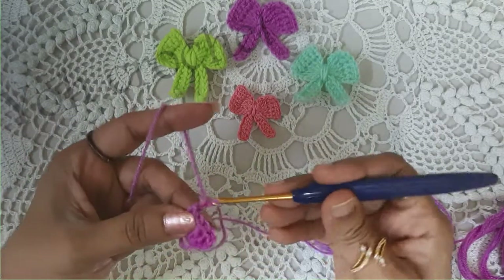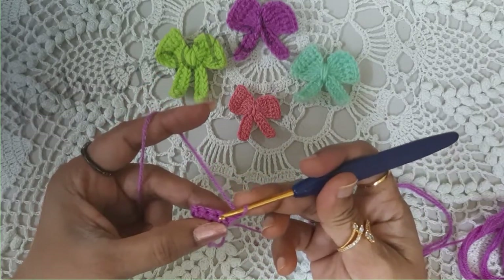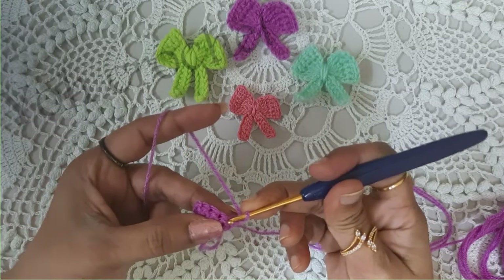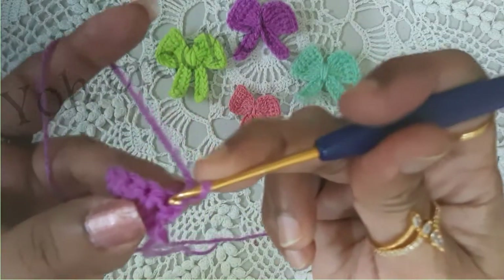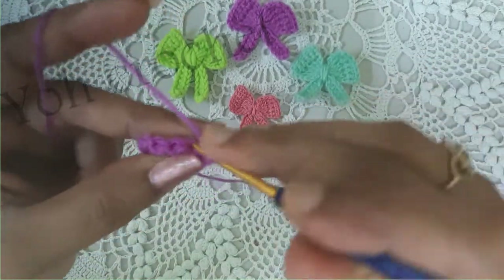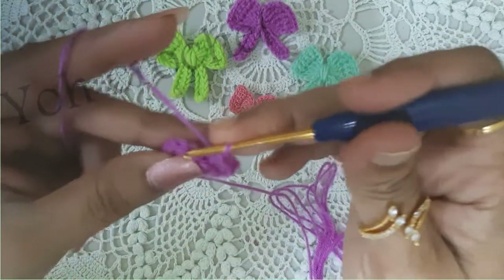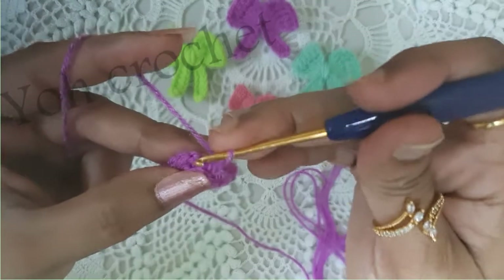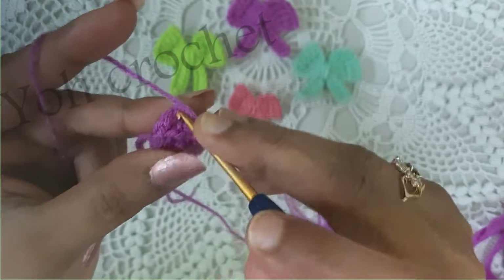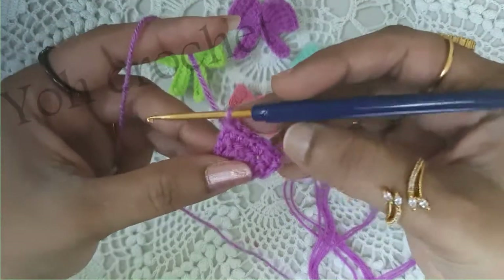Now chain 1, turn the work, and you will be working single crochets on top of these double crochets. Insert into the very first space — one, into the next two, into the next three, into the next four — and the fifth one you will be working on top of the chain 3 of the previous round. So we have five single crochets.